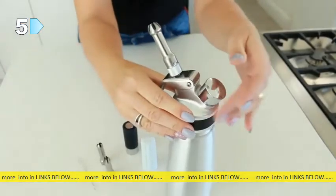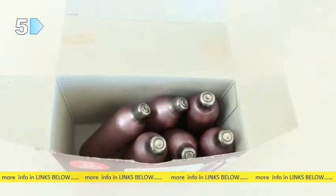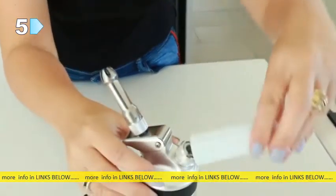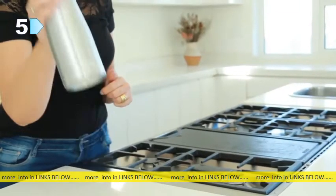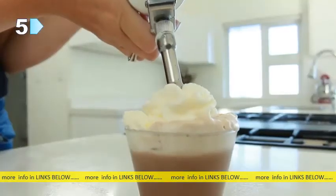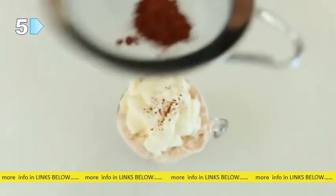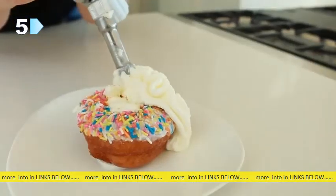The cream whipper requires a cream charger to operate — these are not included but are very easy to find. Insert the charger into the charger holder. Perfectly whipped cream every time! The Zoemo cream whipper is perfect for garnishing cappuccinos, coffees, shakes, ice cream, cakes, and various desserts.